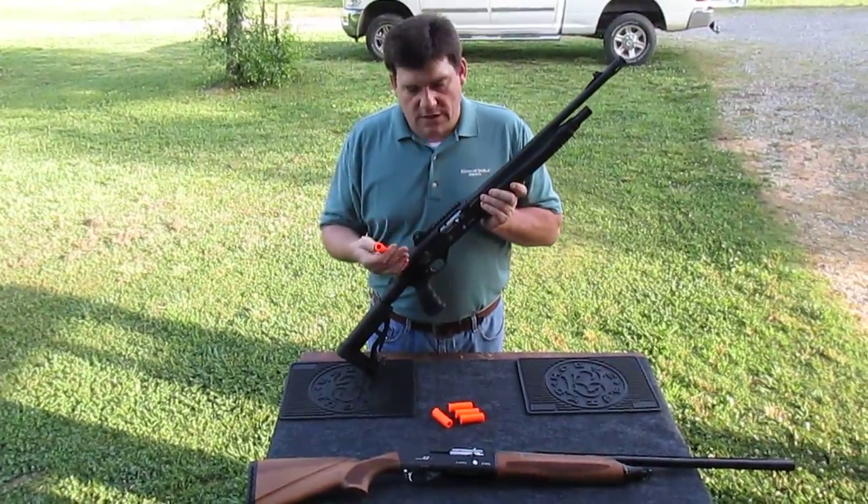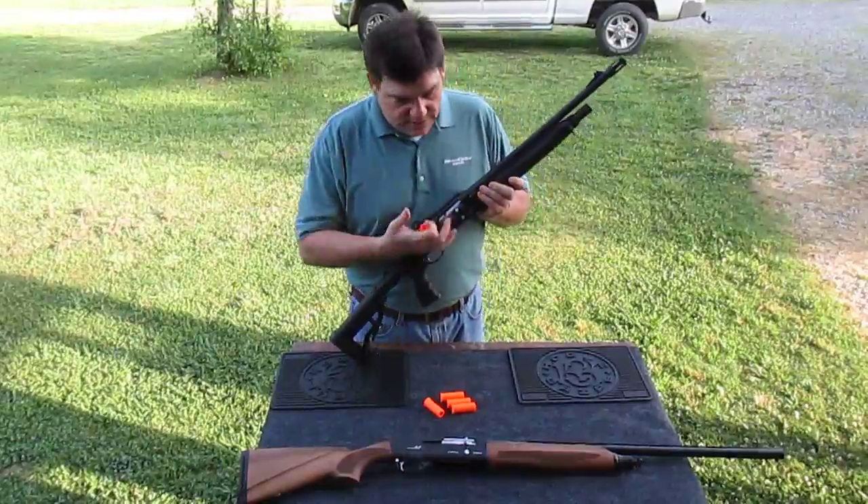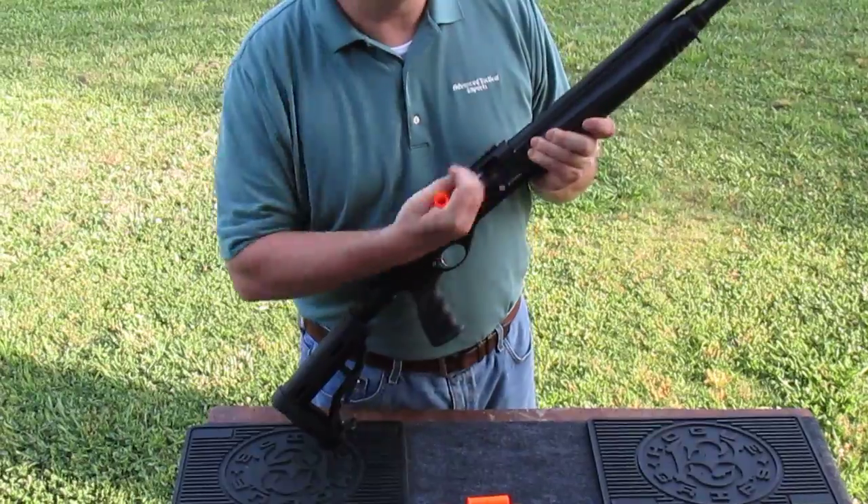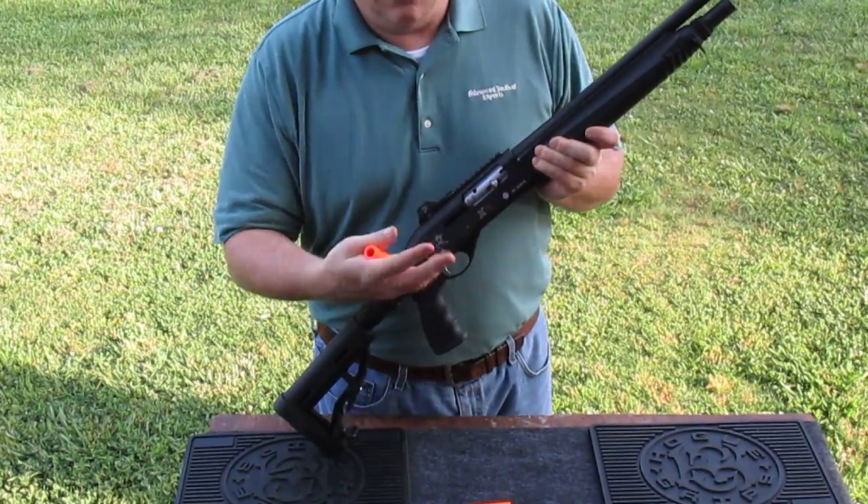I've had some customer requests because, as per a safety feature with these shotguns, they won't just cycle all the rounds through them.